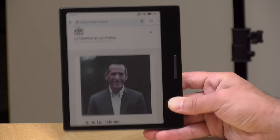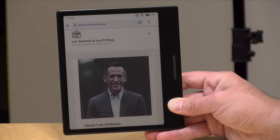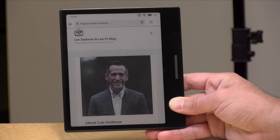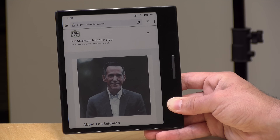Hey everybody, it's Lon Seidman. We're taking a look today at a color e-reader that uses an e-ink display. This is called the Books Go, and this is their 7-inch version. This is from the same company that made the Books Palma, which was a phone-sized e-ink e-reader that we looked at the other day.